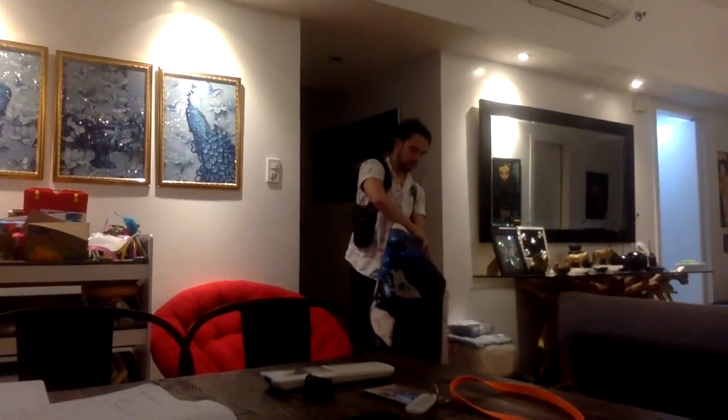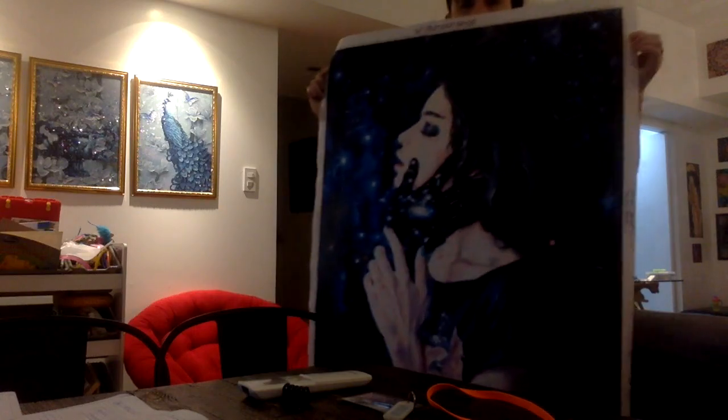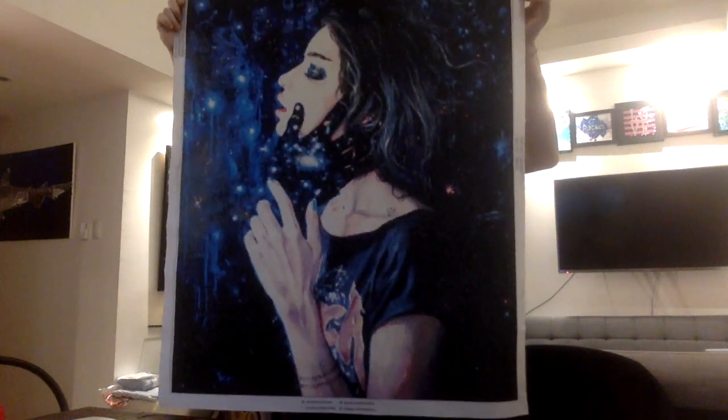We're going to have Reggie get it from the workshop so he can show it to you guys. Let's wait for his arrival! And there is Gravity Trance. There we go. It is huge!